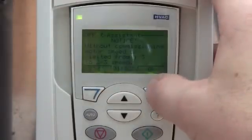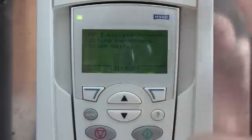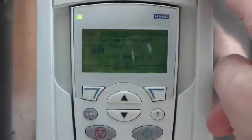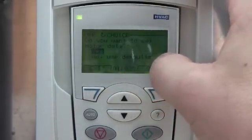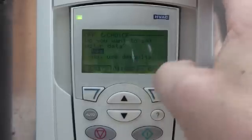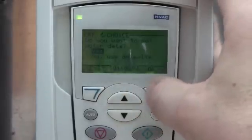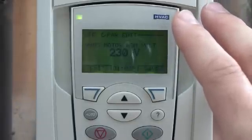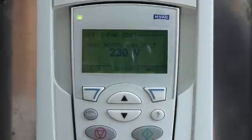Go ahead and hit OK. It will continue giving you warnings — it's going to limit the speed. Go ahead and push OK. Right now it's reprogramming the drive. It says what do you want to set the motor data? Do you want to set it or do you want to use defaults? I'll say yes, I want to set it. This is where you can enter in your motor nameplate. It will remember this, so I always just set it.